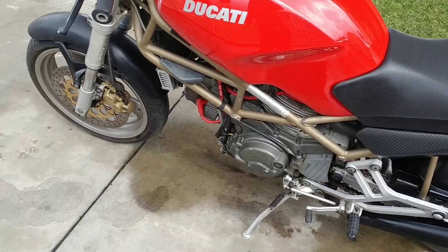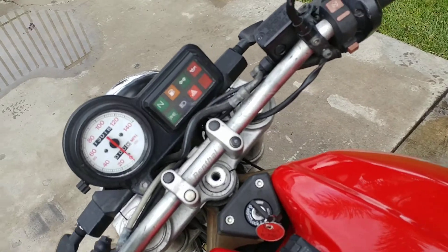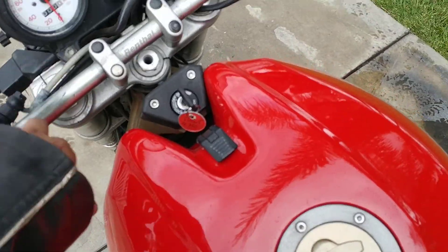No leaks as well, no oil leaks or anything like that. Got some rental bars.